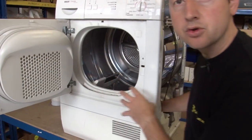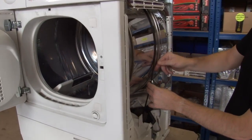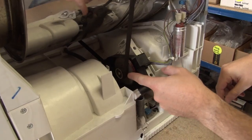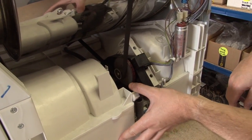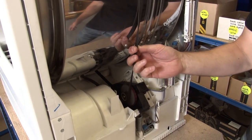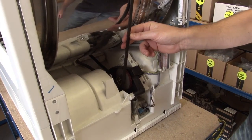Either way you're going to have a central drum where you put the wet clothes, and that drum is spun around by a belt which is attached to a motor either directly or on a tension pulley like this one. You can see me replace the belt on this dryer — it's one of the most commonly replaced spare parts in a tumble dryer.